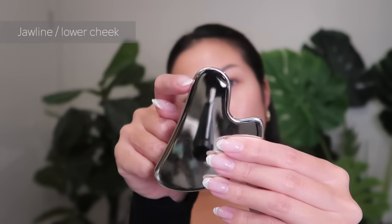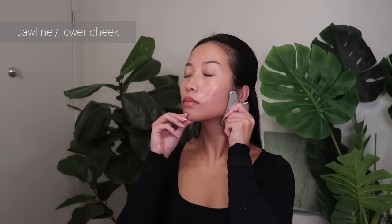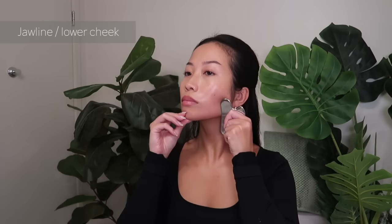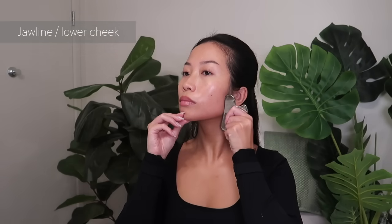Now I'm moving up to the lower cheeks, sliding the tool up to my ears with the tool as flat against my skin as possible.